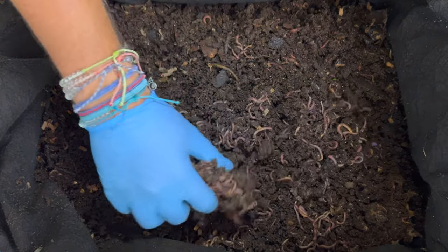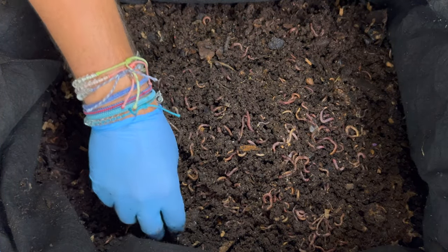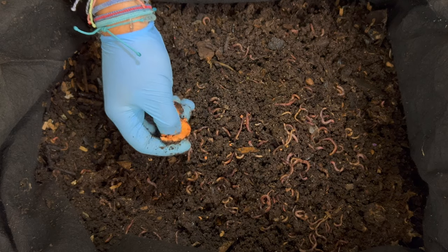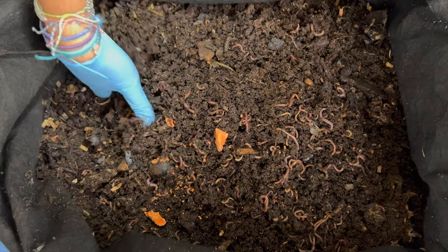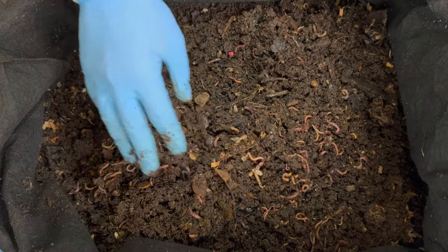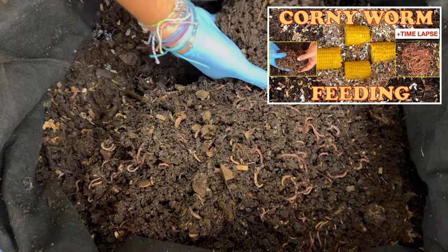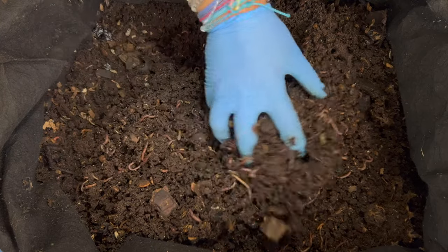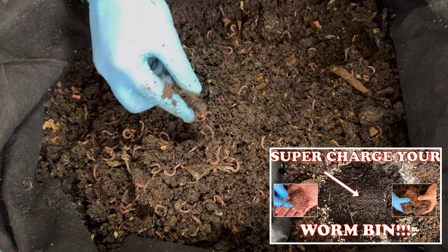I'm just going to dig around and air it out, and make sure there are no areas of fermentation or ammonia. This here is an avocado pit — I'll split it open to make it more accessible. It's a little hard and dry. As I go through, the only things I'm finding are hard pieces: a little bit of corn cob, which is lasting a little while, and what looks like a wood chip. I put regular compost in here occasionally, so I'll find some garden scraps and maybe pieces of wood or sticks.